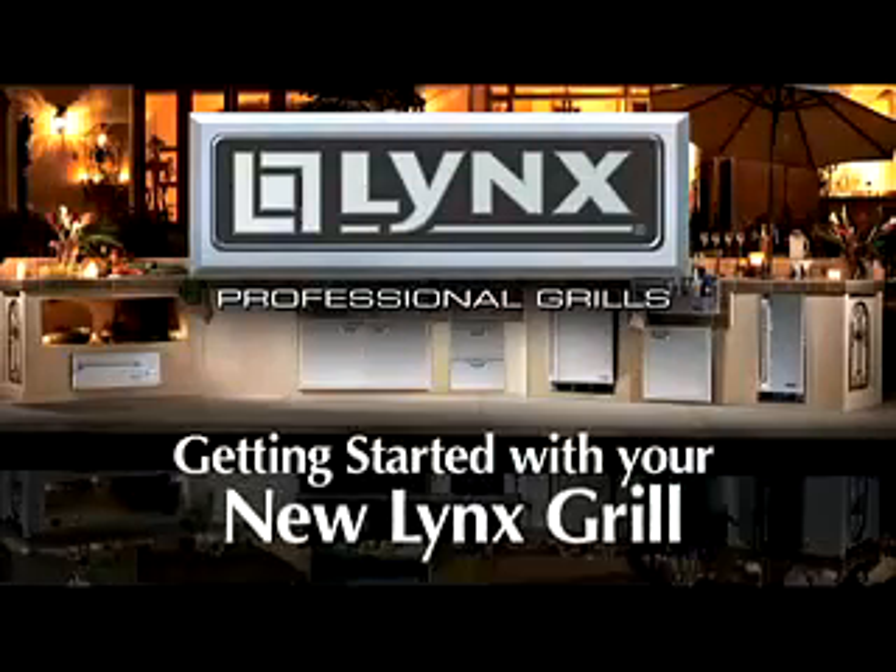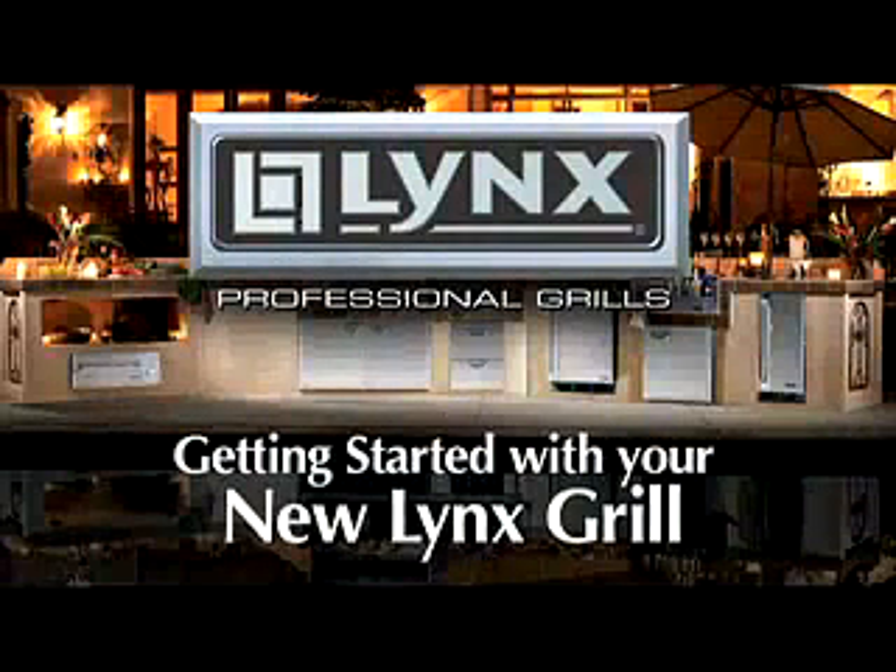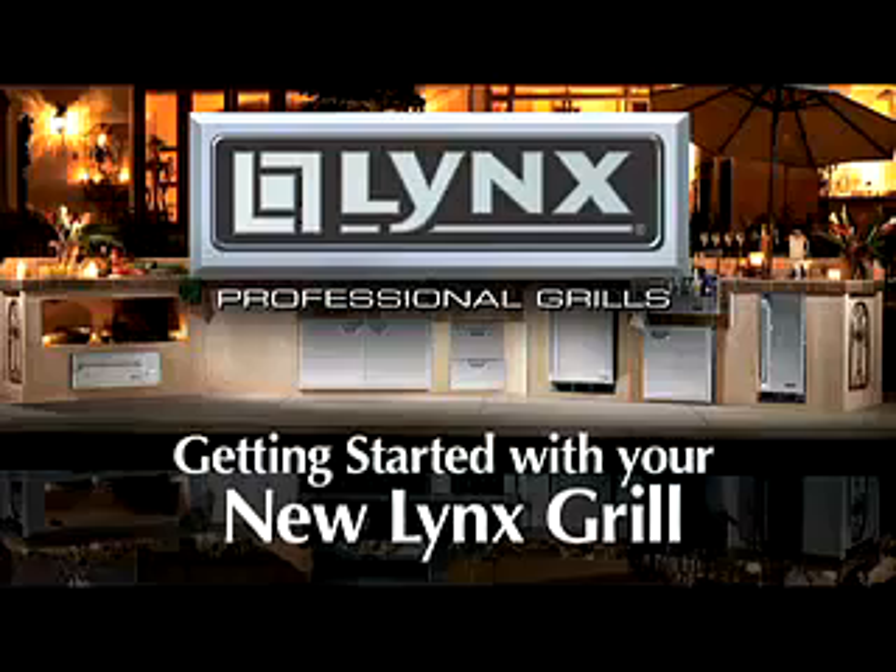Congratulations on the purchase of your Lynx professional grill. This short video will provide an overview of the grill and its features. To get the most out of your new grill, make sure you read the use and care manual supplied with the unit.